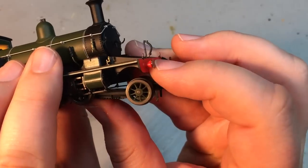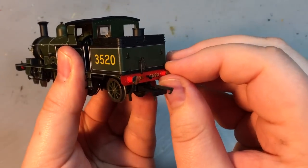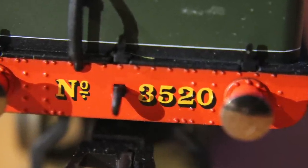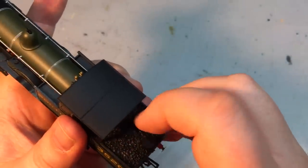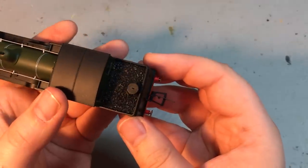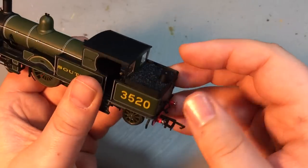The smokebox door on this model really does look nice — we've got the dart on there which is actually quite a fine piece. Against the light it really does look prototypically fine and not chunky at all. The front face of these models is captured really well, and you can see the visual difference between the stovepipe exhaust and the standard lipped chimney — it really does change the look and vibe of the model between the different versions. Buffers are fully sprung all the way around, firm and not at risk of popping out of place. The rear buffer beam detail has the drop-shadowed number 3520.